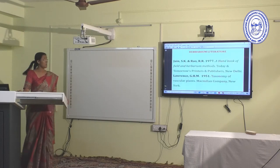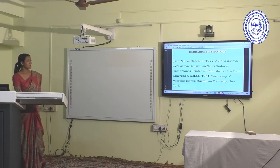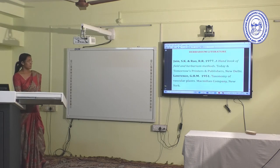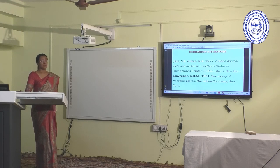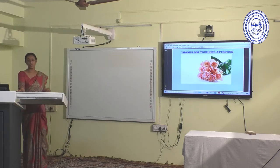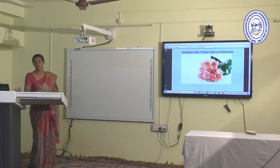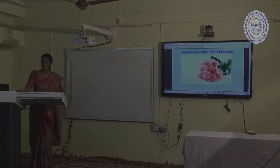Some useful references for herbarium techniques include S.K. Jain and R.A. Lawrence. Thank you for your kind attention. I hope this lecture is helpful for both practical and theoretical purposes for Semester Four Botany Honours students.